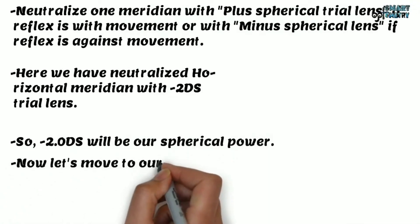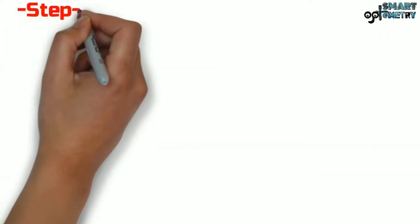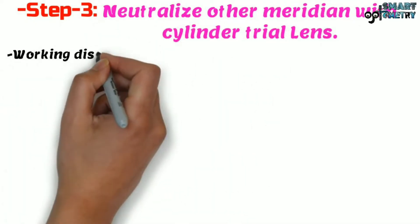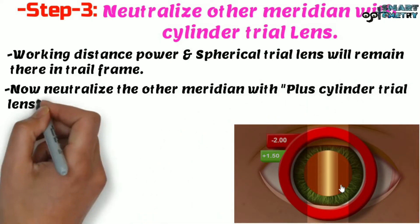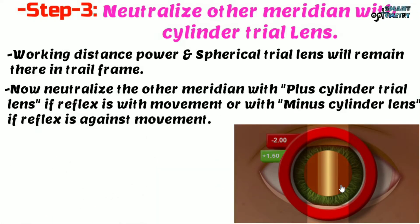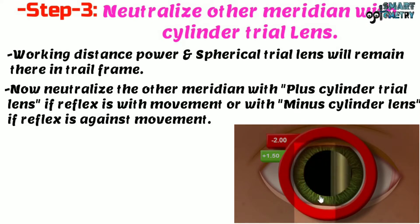Now let's move to Step 3 to identify cylinder power. Neutralize the other meridian with cylinder trial lens. The working distance power and spherical trial lens will remain in the trial frame. Neutralize the other meridian with plus cylinder trial lens if reflex is with movement, or with minus cylinder trial lens if reflex is against movement. We will neutralize the vertical meridian with a cylinder trial lens. The movement here is against movement, so we will neutralize it with minus cylinder lens.